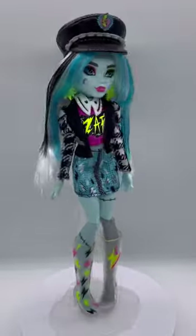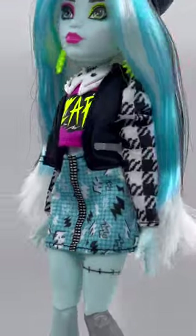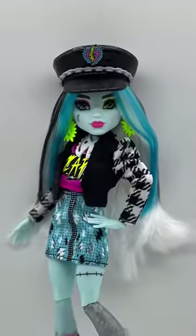They're just all so cute. I love each pair of shoes, I love the whole outfits, the hat, everything. But what do you guys think of Sculptment Secrets Frankie?